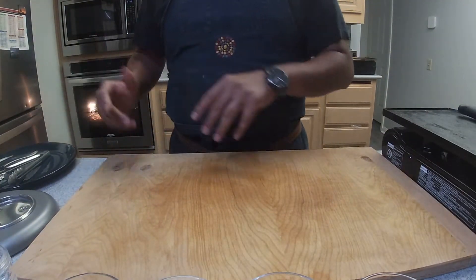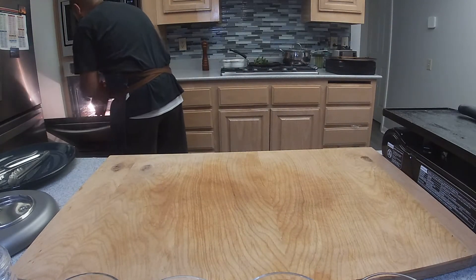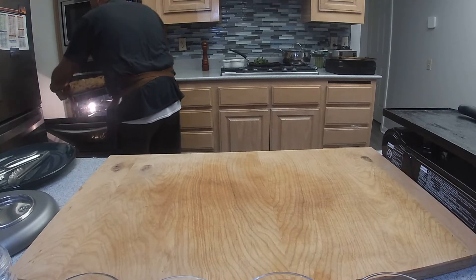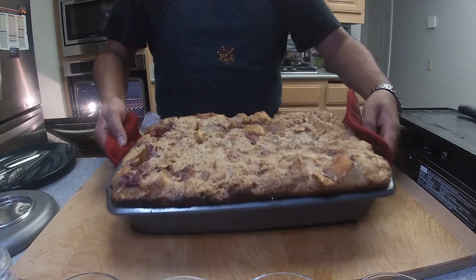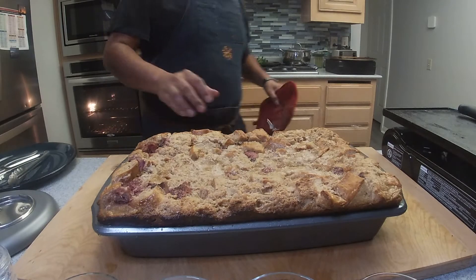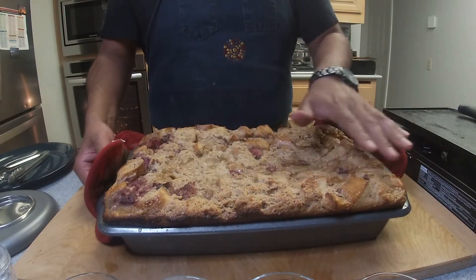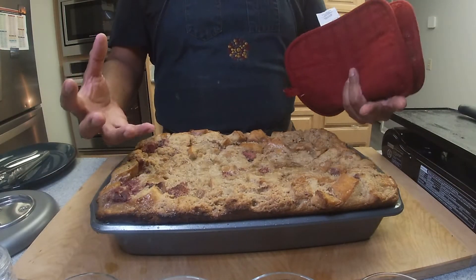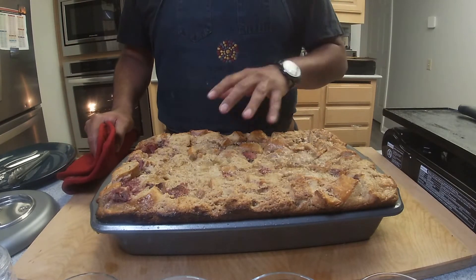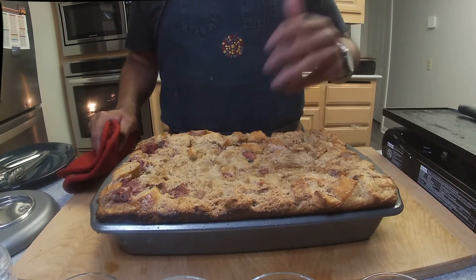Our bread is ready, so let me go ahead and take it out from the oven so you guys can see how it looks. As you can see, we have a nice brownish color from the brown sugar. It kind of got crispy on top and the actual mixture puffed up — that's what we want to see. Before we cut into this, I strongly suggest we let it cool down for at least 30 minutes before we start the next process. So let's give it 30 minutes and we'll come back.